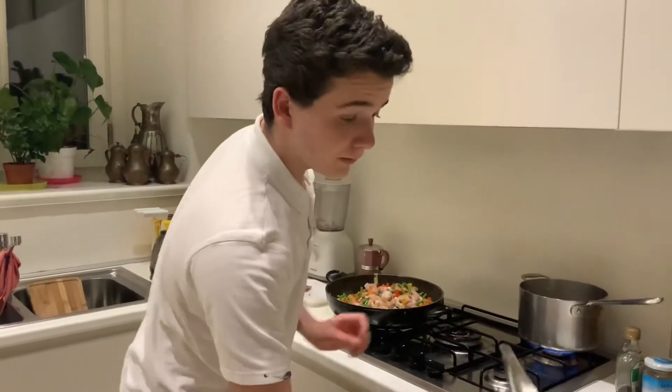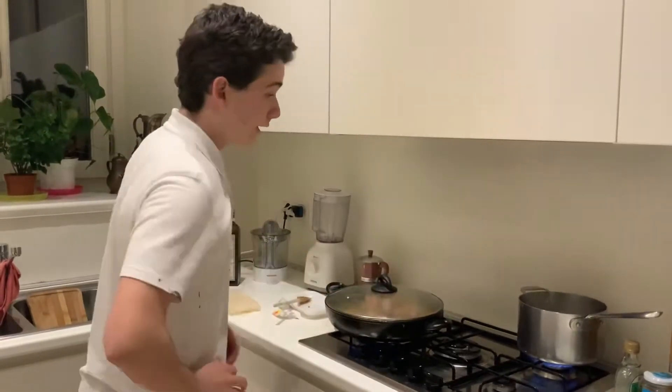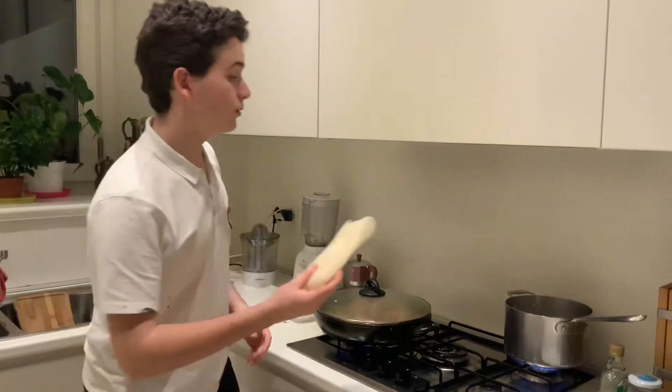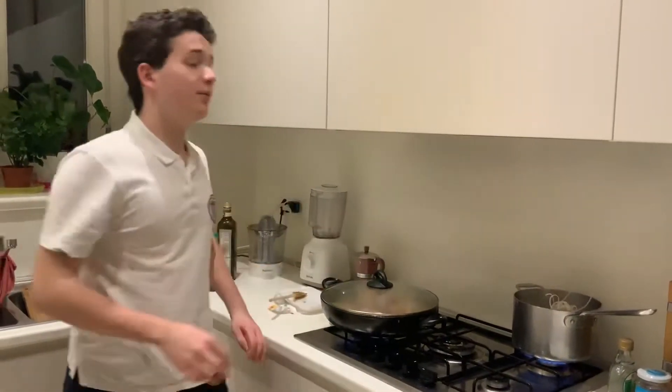We'll leave that there for about 10 minutes and put a lid in there so all the gases can stay in. As you can see, the water is boiling, so we'll start cooking our noodles in the meantime too. We'll let that stay there for about 10 minutes as well.